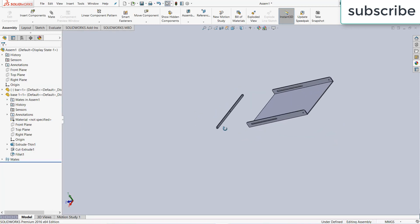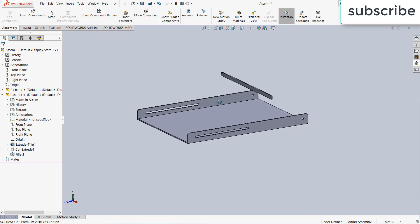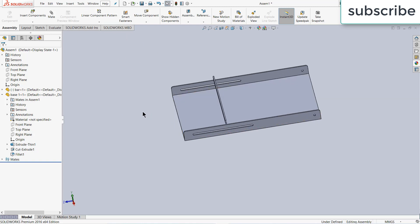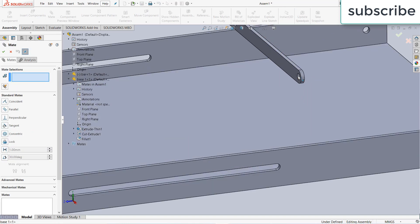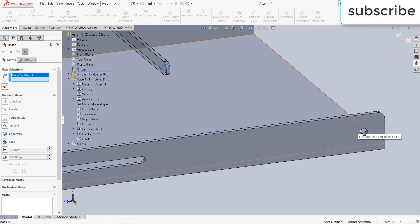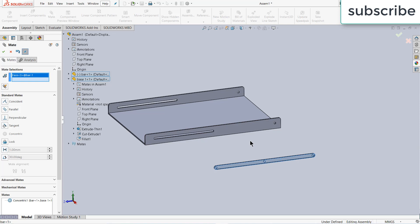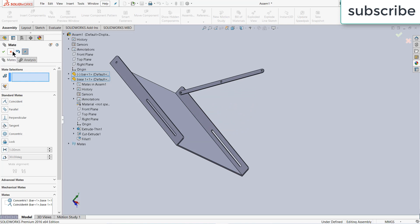The reason I have done this is because I am going to use the mirror command, so I need this positioning to easily use the mirror command or the linear component pattern command. Now click on Mate, select this face and this face — click OK. Select this face and this face — click OK. Now move it upward.